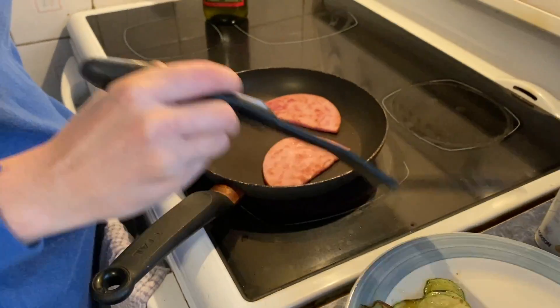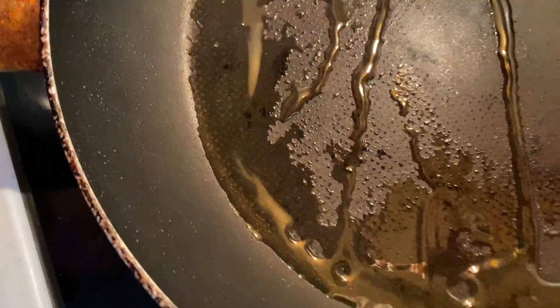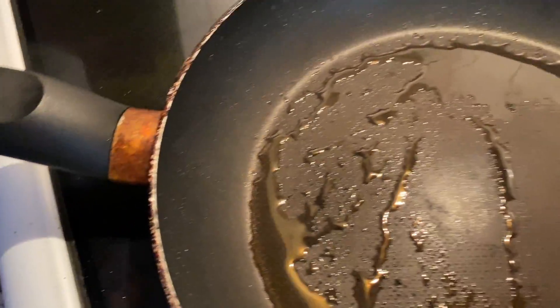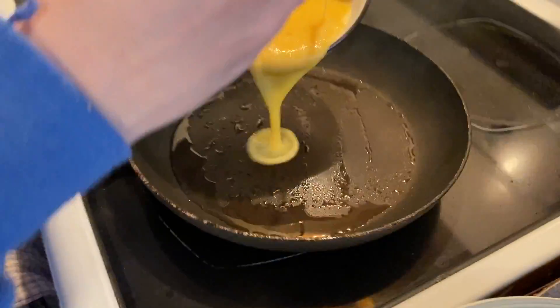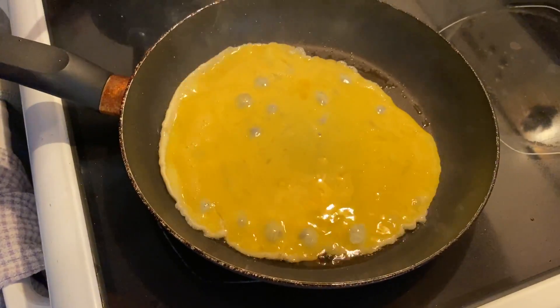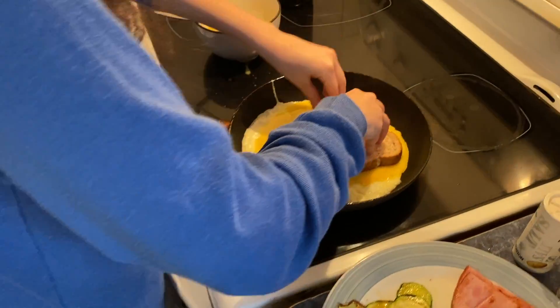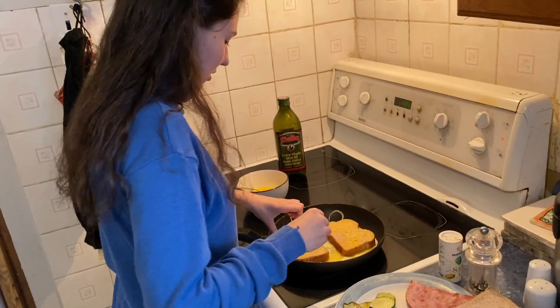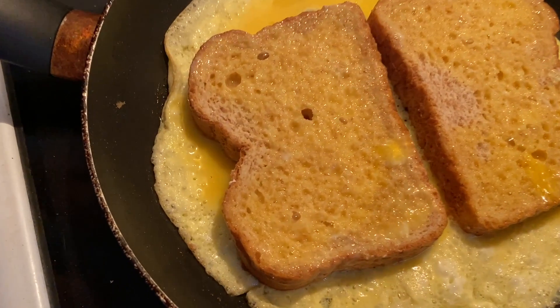That looks pretty nice. Oh, it would have been better with butter — that's okay. Half of that, and all that bread. That's probably half right. Oh no, it's too fast, it's too hot. This is exactly right.